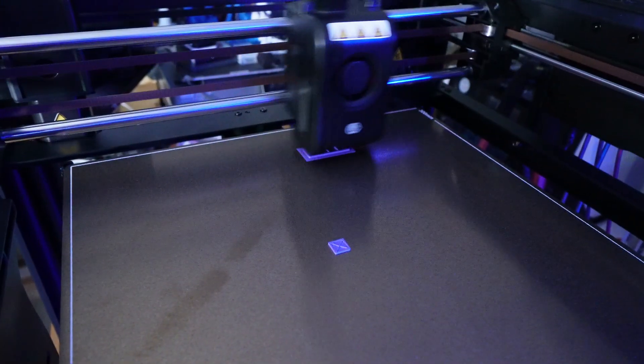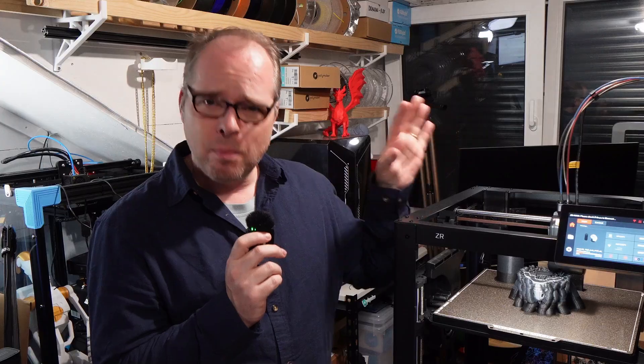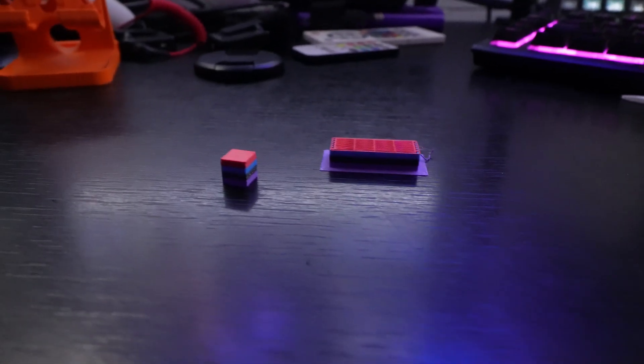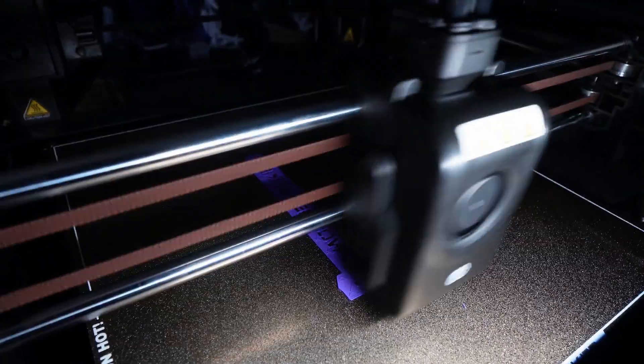So yes, this is the Wandermaker ZR: open, single tool head, four colors, 300×300×300mm build volume, 300°C max temp, 300mm/s print speed, 600mm/s travel speed. It's open — no problem whatsoever, because in the end, it's what the printer can do.